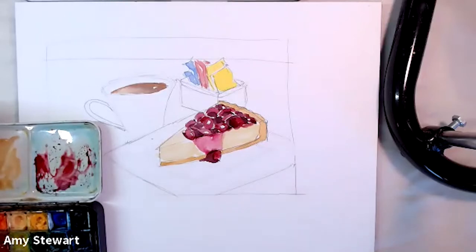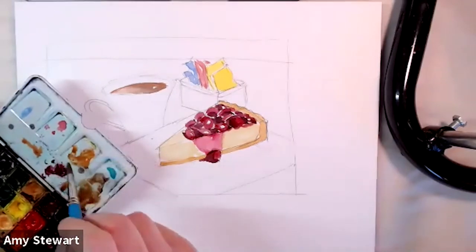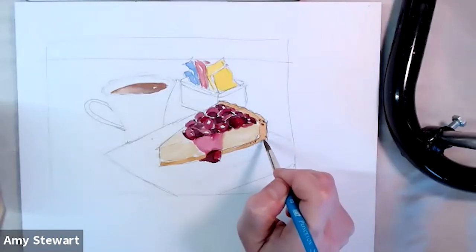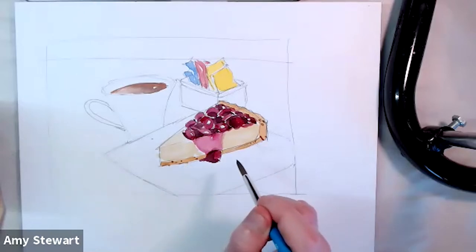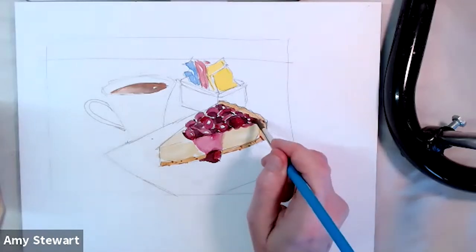I want to take some brown — burnt sienna, transparent red earth, or any reddish brown — and make some little marks in the crust. I'm using transparent red oxide. Don't make the marks too even; try to make them a little random. There are little holes in the crust, it's darker along the bottom, and you can see some pencil lines which give it variety and keep it from looking too perfect.